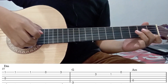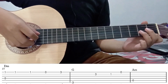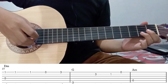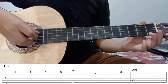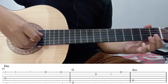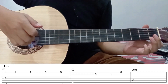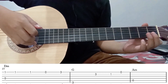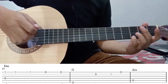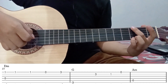Kita mulai dari senar 1 fret 1 bareng dengan senar 4 tanpa fret. Kemudian petik 2 kali untuk senar 1 fret 1. Jadi ketika dipetik bareng seperti ini 1 kali. Kemudian diikuti 2 kali untuk senar 1 fret 1. Kemudian dilepas tanpa fret. Kemudian senar 1 lagi fret 3. Kemudian langsung diikuti dengan senar 6 fret 3. Jadi seperti ini.